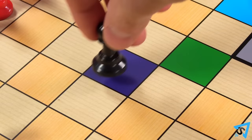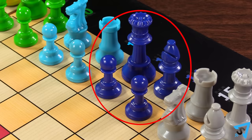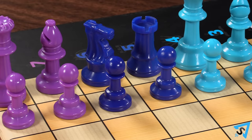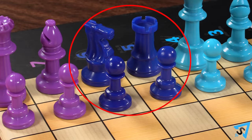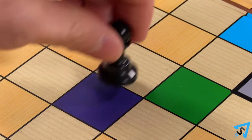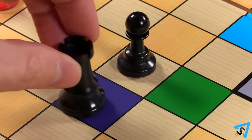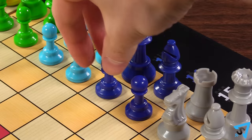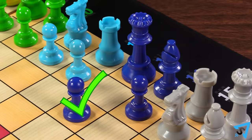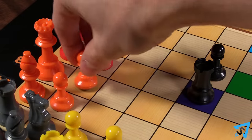When you move one of your pieces onto a square of another color, you then control all the pieces of that square's color and may move them so long as you have a piece on that square. Once the colored square is unoccupied, then you may not move those pieces until you occupy one of the matching color squares again.